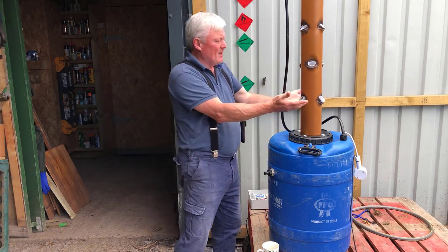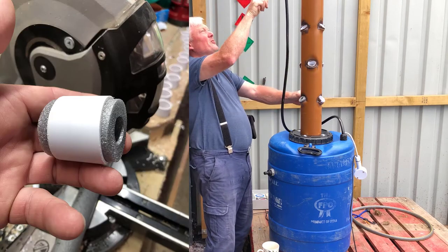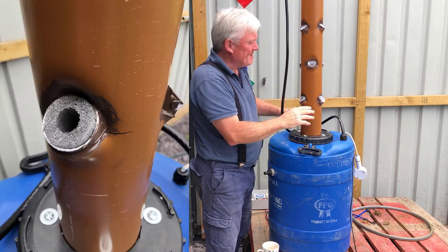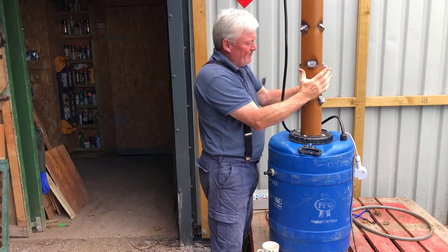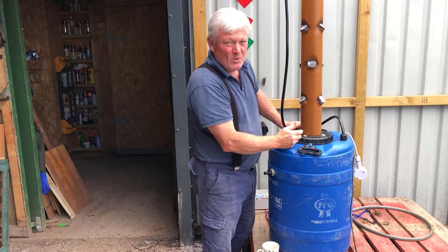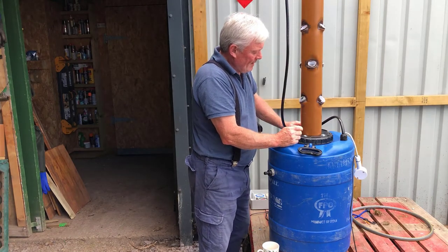I've got seven rows of three, which is 21 plants, so in this particular tower I have the ability to grow up to 21 plants at any one given time.